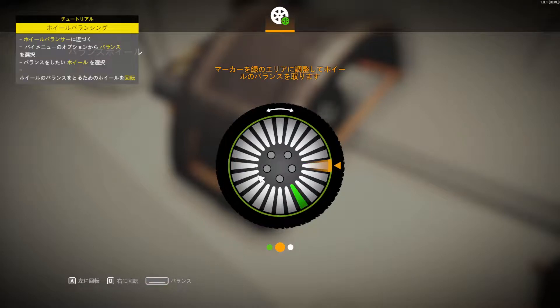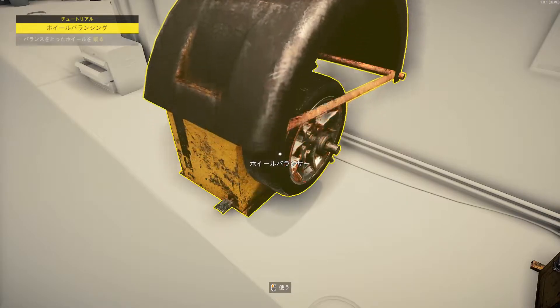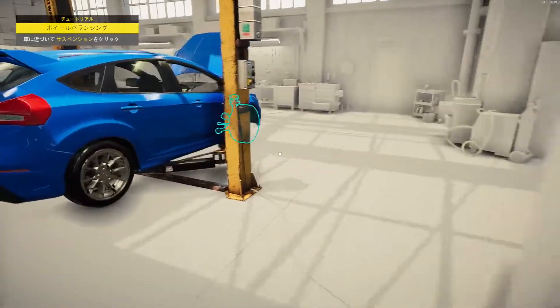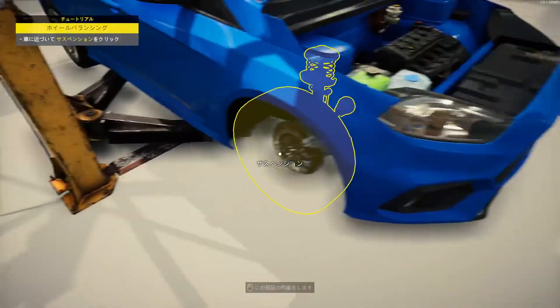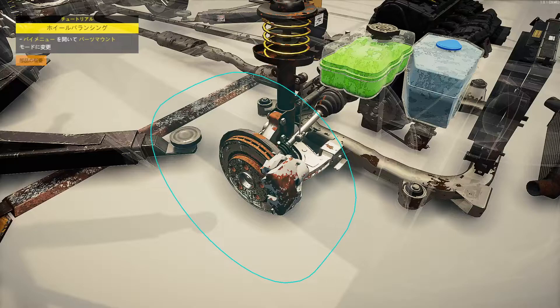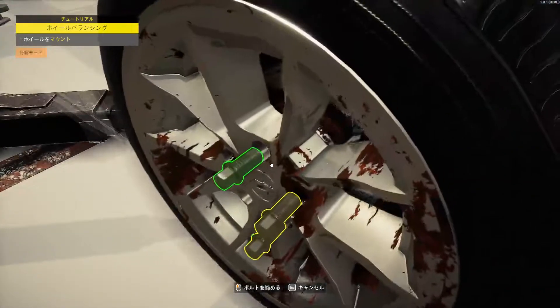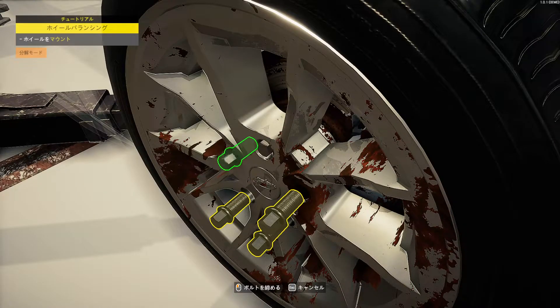よくできてるね。バランス取るんだ、ああバランス。面白いよね。教えてくれたら勉強になっていいけど、一から自分でやれって言われたらむずい。いいねこの音。